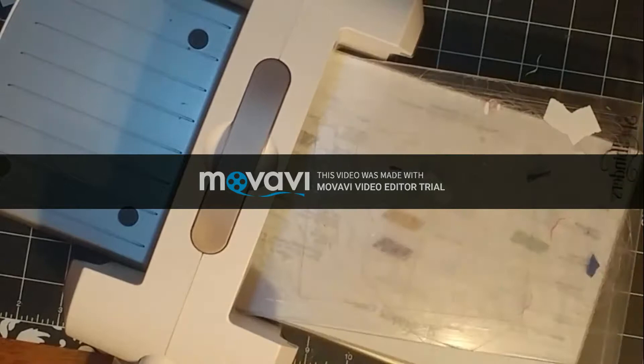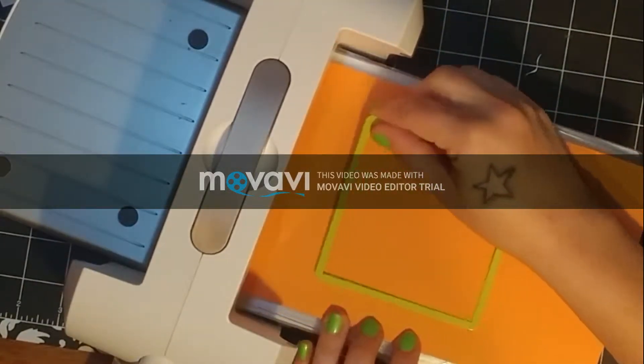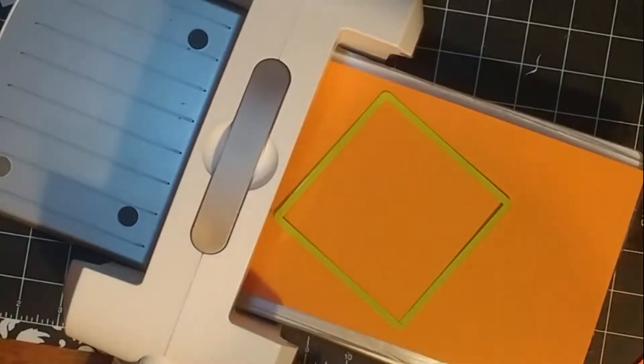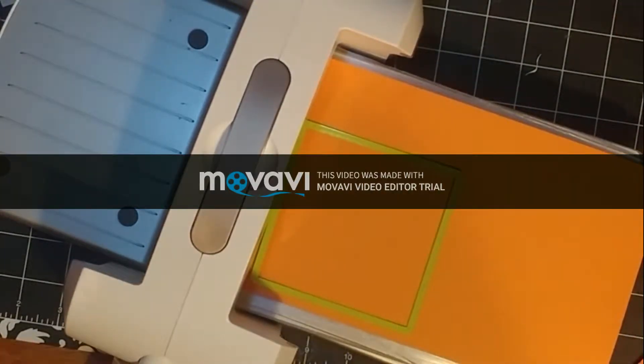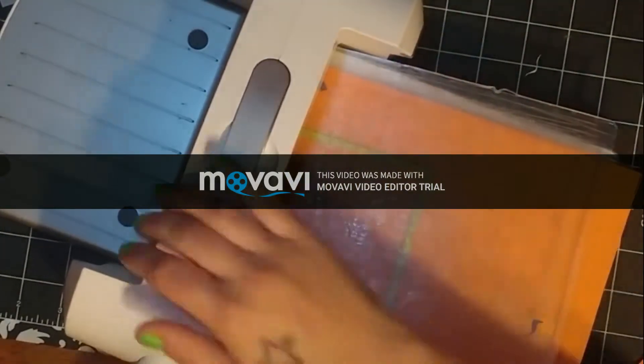On to our orange creamsicle cardstock — I just love orange creamsicle, it's one of my favorite colors. I'm so sorry, but in this video it doesn't do it justice at all. This color looks a lot brighter than it actually does in person. I'll have to fix that on my camera settings next time.